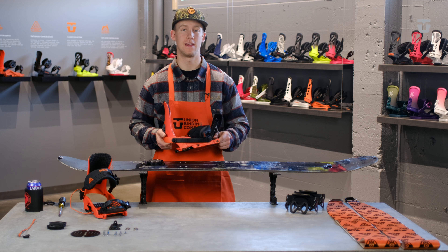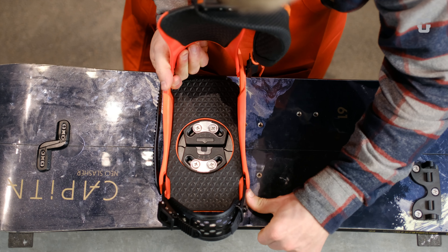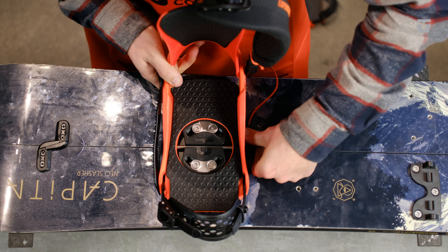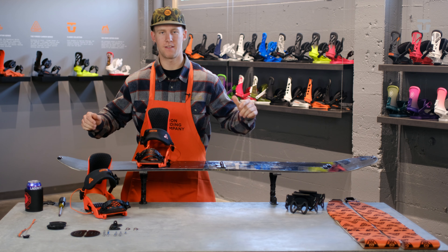And now for the easiest part of all, ride mode. All you got to do is take your binding, place it directly down on top of the discs, slide your pin through the center, lock it securely into place, strap in, and enjoy the ride down.